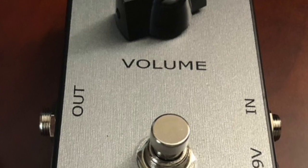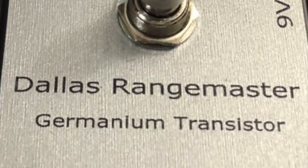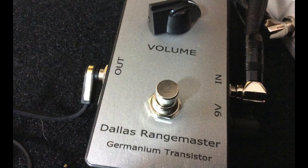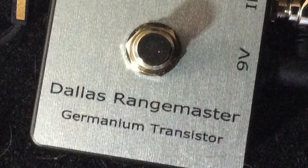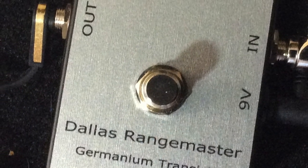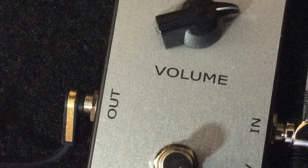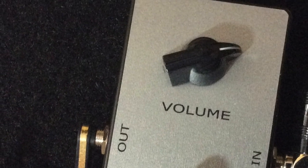We offer you the Dallas Rangemaster Treble Booster Clone. Handcrafted using AC-176 germanium transistors, carbon composite resistors, Vache and Mallory 150 capacitors, the ready-to-use treble booster will allow you to immerse yourself in the atmosphere of the 1960s and feel like a rock star.